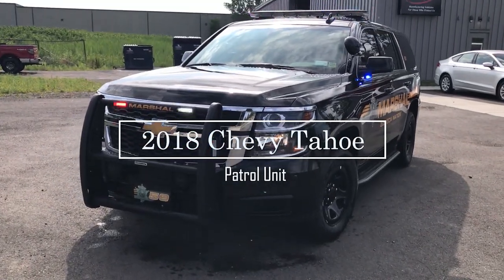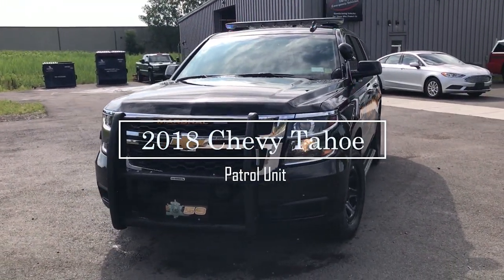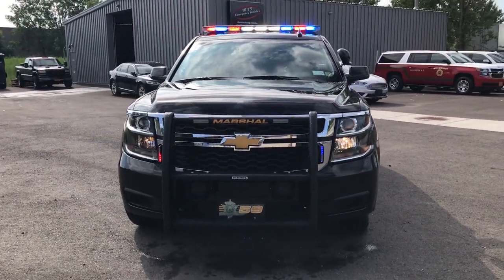Thanks for checking out our channel today. What we're taking a look at is a 2018 Chevy Tahoe patrol unit that we built for the Seneca Nation's Marshalls.